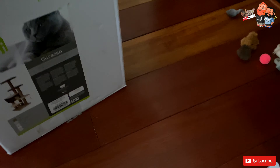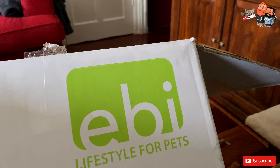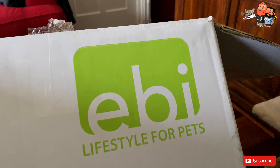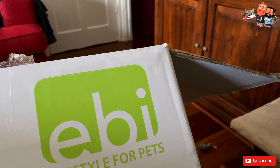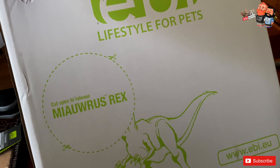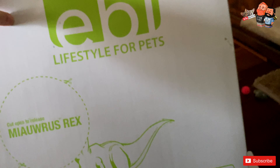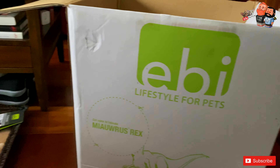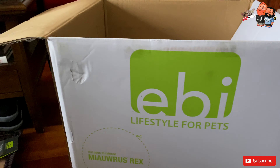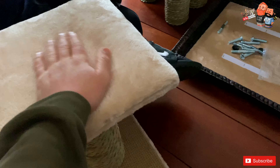We're not sponsored, but we got this from this brand — EBI Lifestyle for Pets, that's the brand. I have to say we like it because if you look at cat trees in general, they're mostly those horrible gray or white colors — depressing. This one is beautiful because it has these leaves — water lily leaves — and the design is really nice.